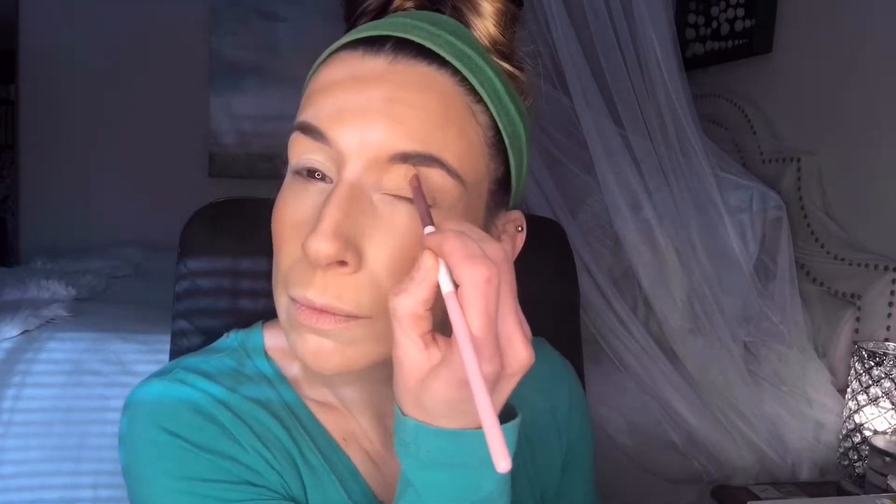Next, I went in with the NYX eyeshadow base in Skintone using a flat concealer brush and applied it all over my lid. I set the eyeshadow primer using a polished base shadow brush to apply the shade Tempera all over the lid.